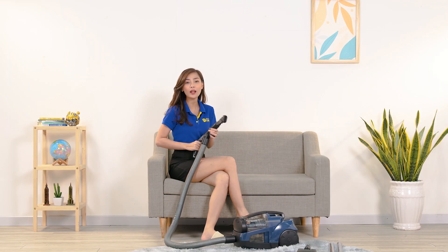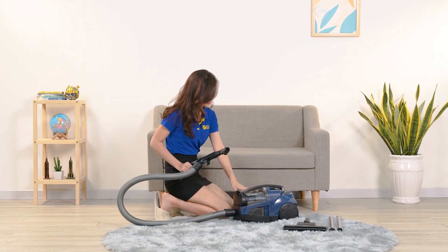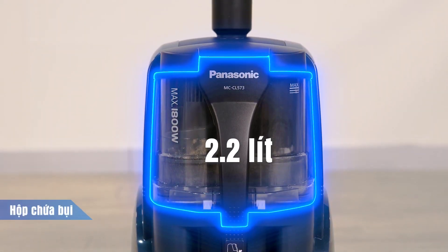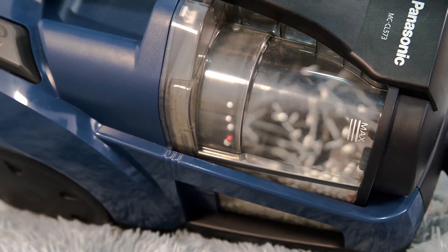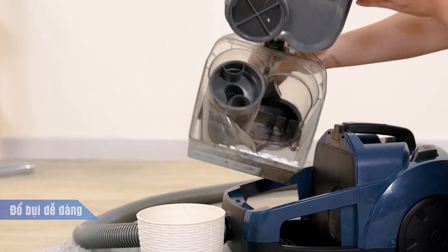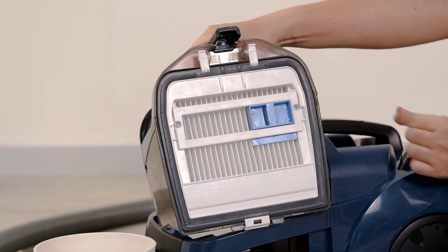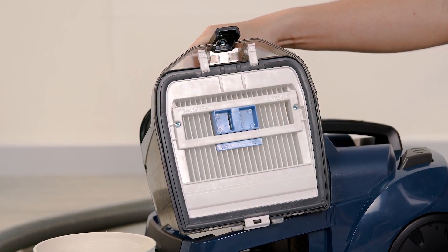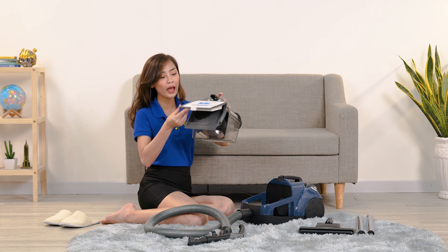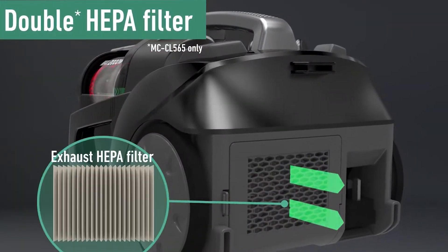Khi hút các loại bụi bẩn, cặn giấy hay các loại rác nhỏ như lông chó mèo, sợi tóc, tất cả sẽ được hút và chứa trong hộp bụi. Hộp chứa bụi có dung tích lên đến 2.2 lít nên có thể chứa được lượng bụi lớn, hút nhiều lần sau đó mới cần đổ bụi một lần. Việc đổ bụi cũng dễ dàng: chỉ cần nhấc hộp chứa bụi ra khỏi máy, mở nắp ra để đổ. Có thêm cần gạt để kéo qua kéo lại, giúp bụi trên màn lọc rơi xuống hộp chứa. Máy được trang bị màn lọc H3, có tác dụng lọc các loại bụi bẩn trong quá trình hút trước khi thổi ra ngoài, giúp máy thổi ra không khí sạch hơn, tốt cho sức khỏe của các thành viên trong gia đình.